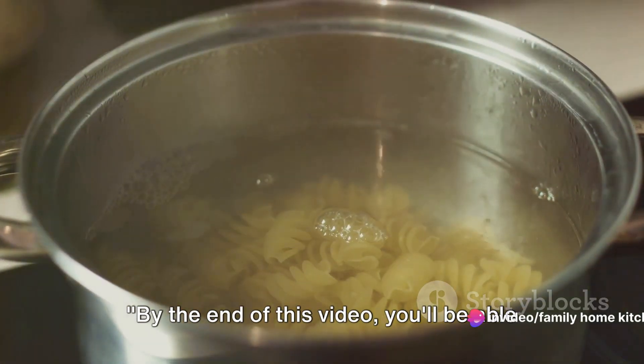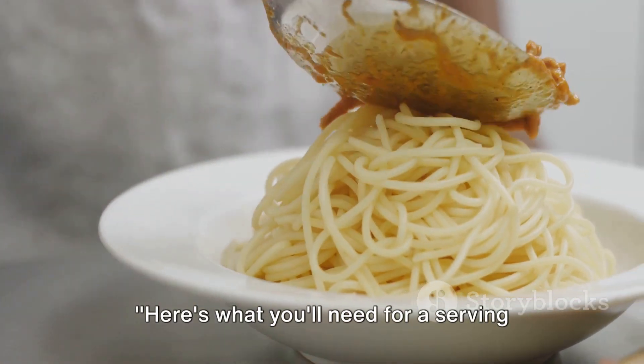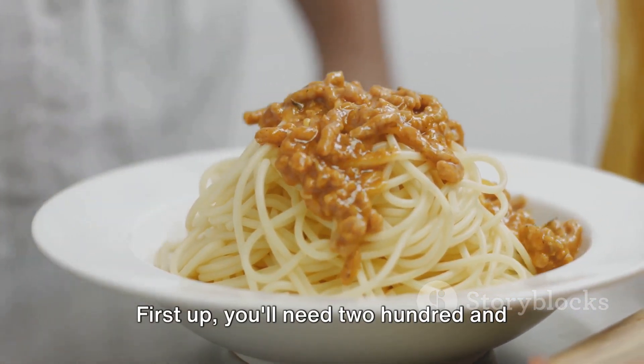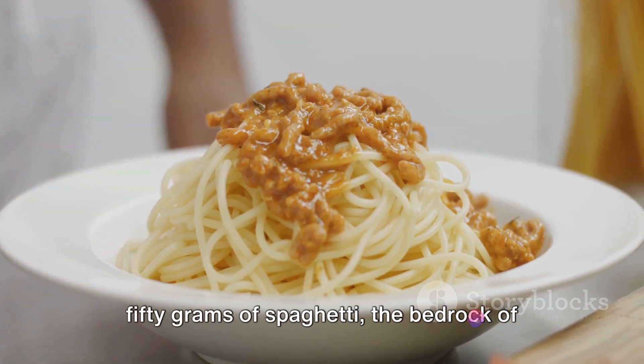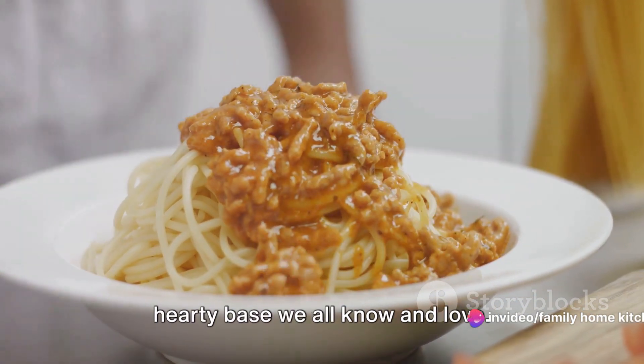By the end of this video, you'll be able to prepare this classic dish in your own kitchen. Here's what you'll need for a serving for two. First up, you'll need 250 grams of spaghetti, the bedrock of our dish providing that comforting, hearty base we all know and love.